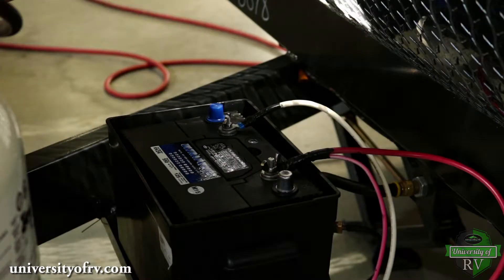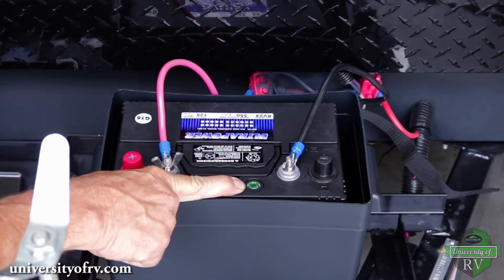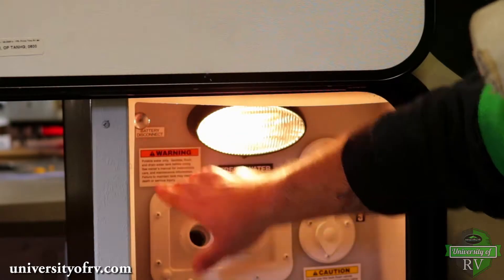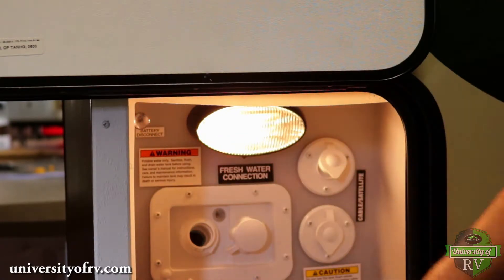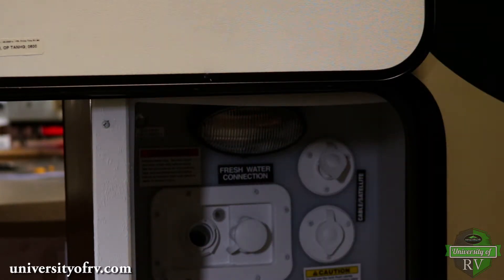Your battery should be clean, especially on top and around the terminals. An easy way to check the status of maintenance free batteries is to look at the eye on the top of the battery. If it is green, the battery is charged and working properly. Also, make sure the battery disconnect is in the connected or used position and not in the store or off position, so you can get power to your RV.